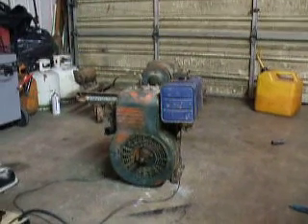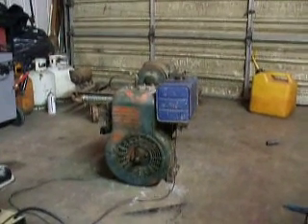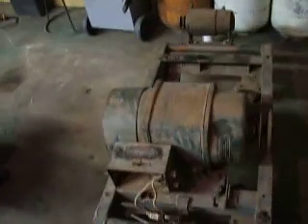This is my Briggs & Stratton 23BP. It's a belt drive for this here generator. It was built for the Signal Corps. 110 volts, 2.5 kilowatts.